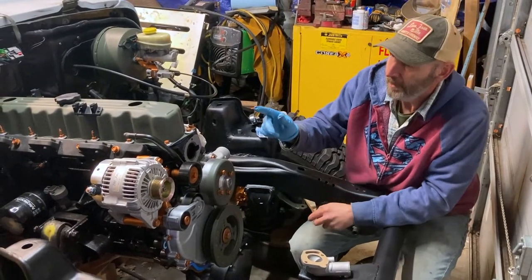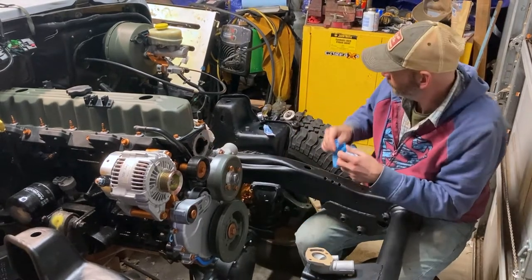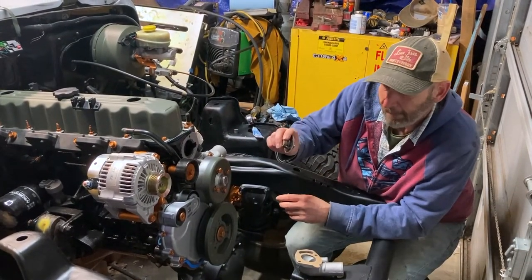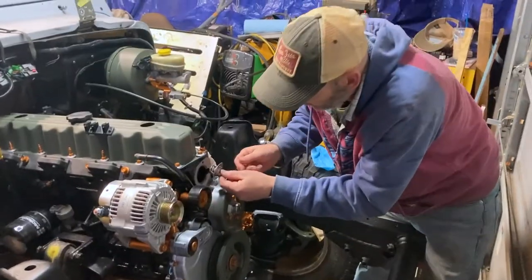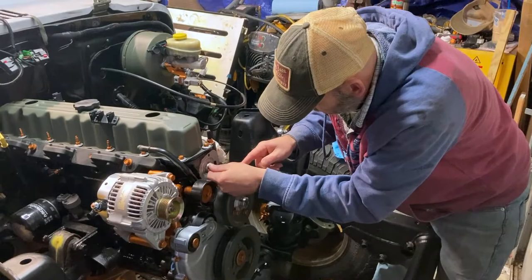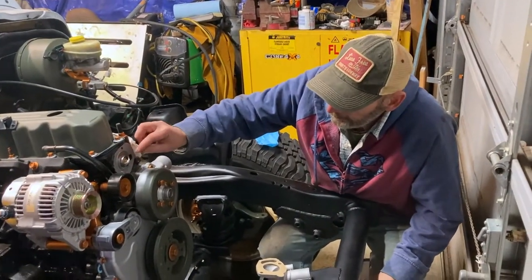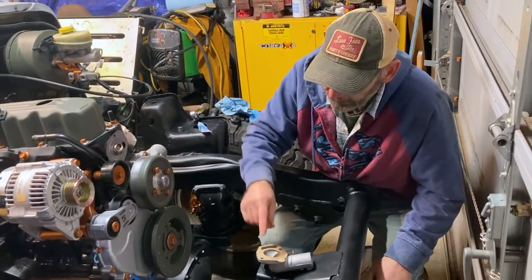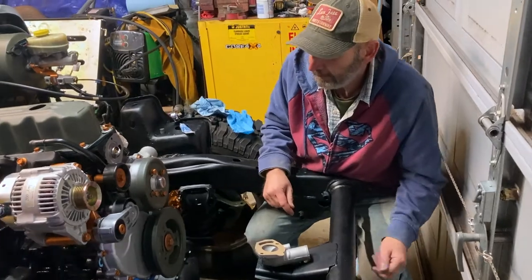Now that we've got the RTV on the head and on the thermostat housing — one thing to notice: normally I would clean the excess off a little more, but the reason I'm not is because a lot of times when you go to put this housing on, the thermostat will pop right out and not be sitting properly. So I leave just a little bit of RTV in there — most of it wiped down — to act as a sticky surface. The hole is facing upward, and you can see it's sitting in there by itself. If you don't do that, the thermostat has a tendency to fall down, it won't seat well, and you risk cracking a bolt.